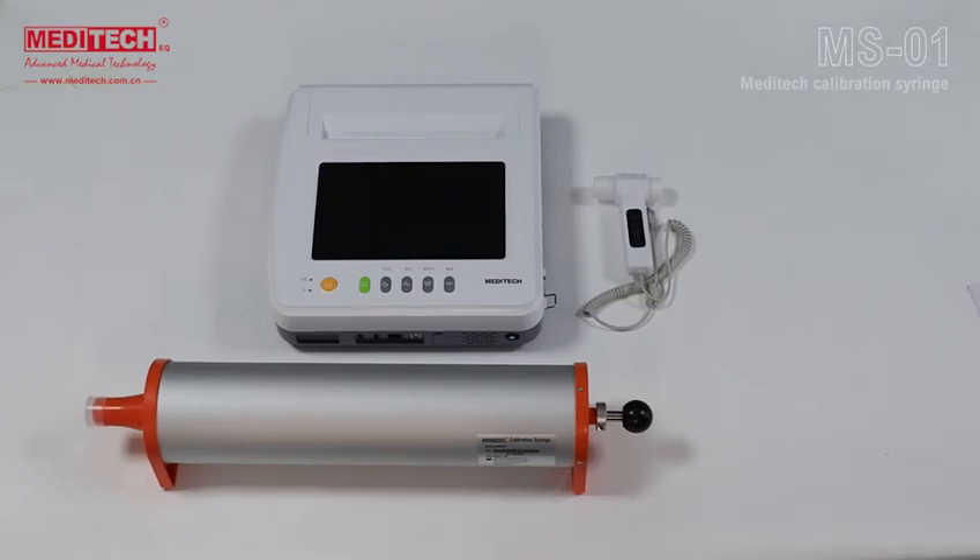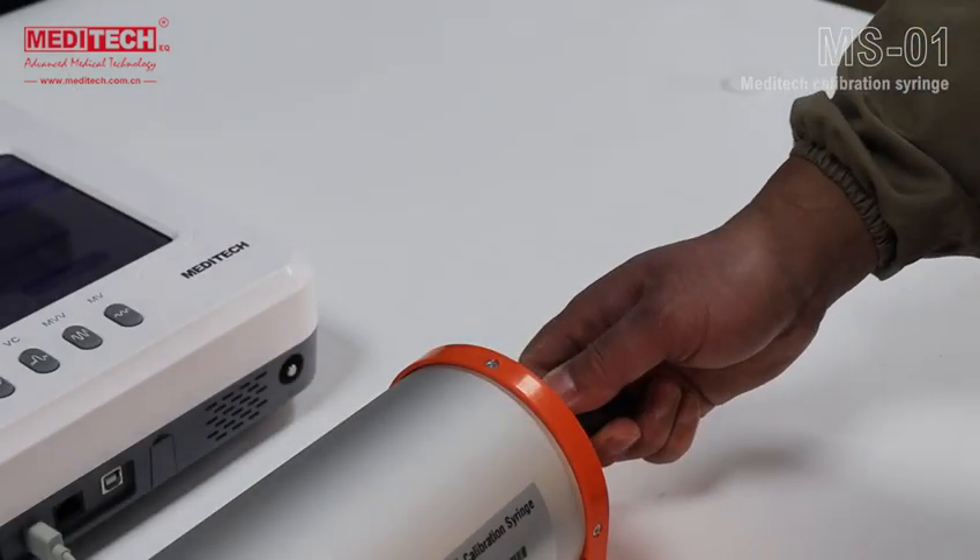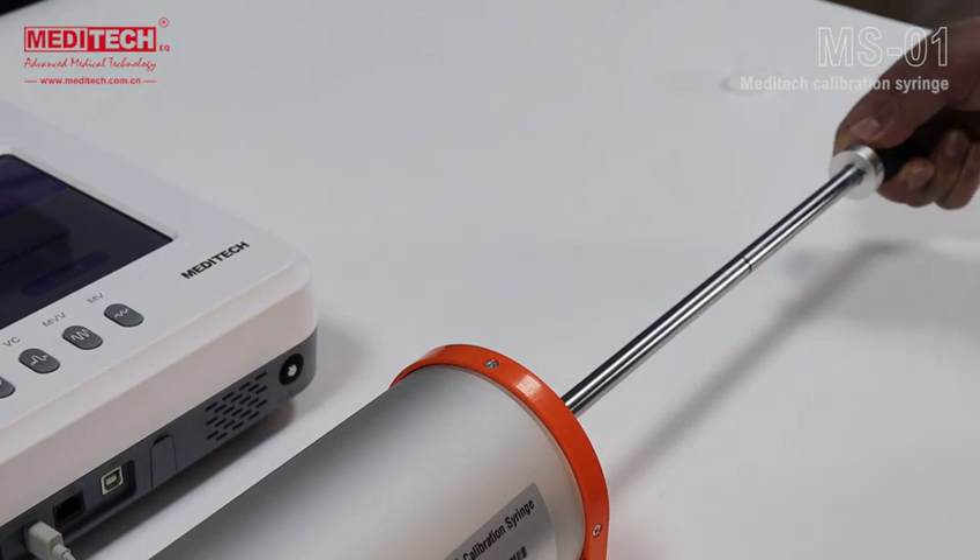The calibration syringe is used for the calibration of pulmonary function tests or spirometry. The maximum calibration capacity of the Meditech calibration syringe MS-01 is 3 liters, but it can also be set for a 2-liter calibration test.